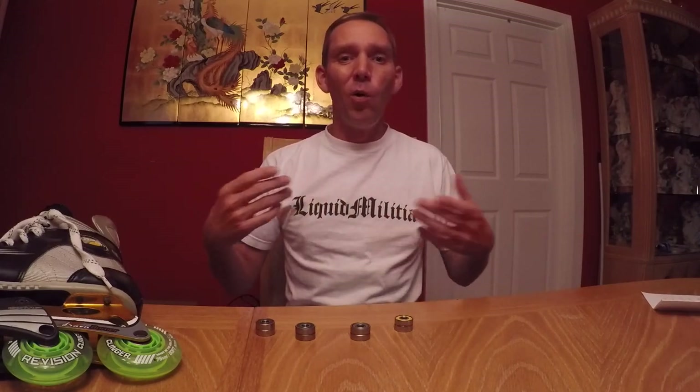So I went online and started looking around to see if I could find some information on which bearings would be the best to get, and really couldn't find any good information. A lot of the information I found was very skewed towards certain bearings — it led me to believe it was probably sponsored — and even a lot of the videos I saw online were very brief with not a whole lot of information.